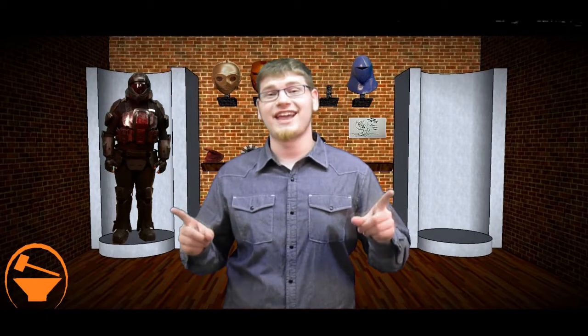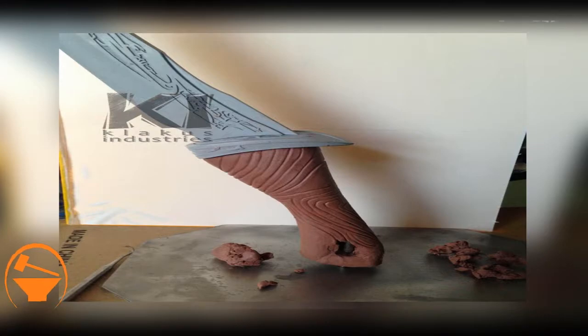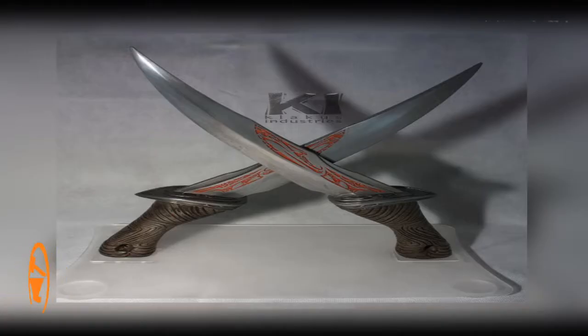Now Davey is making a Guardians of the Galaxy dagger and the movie's not even close to being out yet. But be sure to check it out because he's put a lot of work and a lot of detail into this dagger and it just looks incredible.